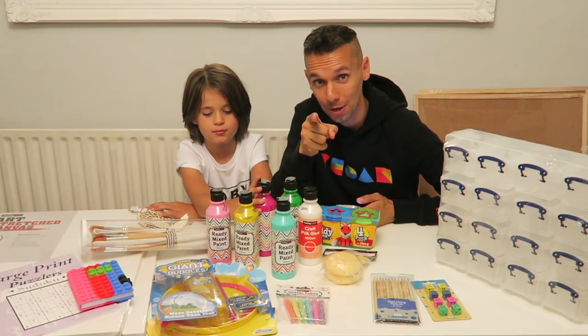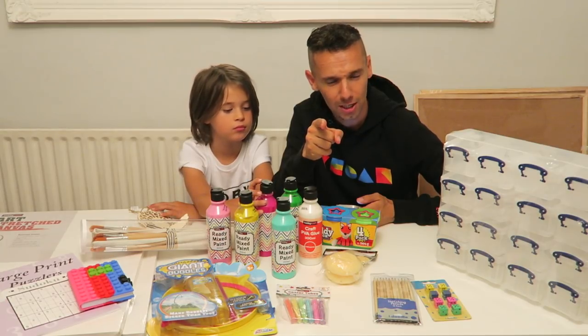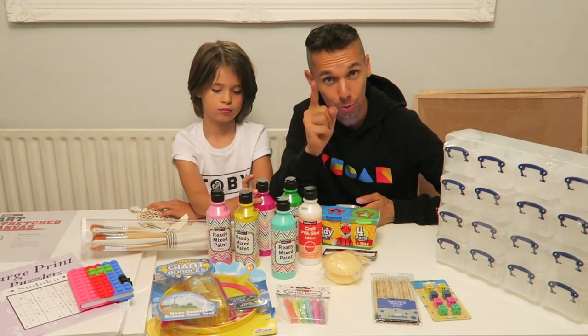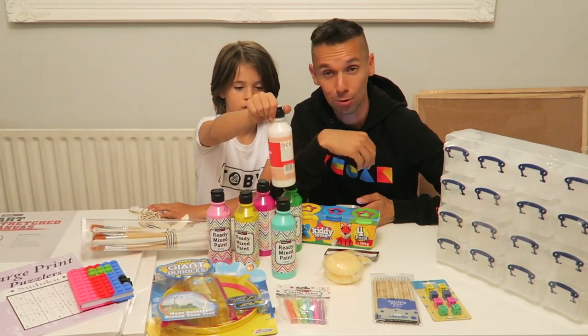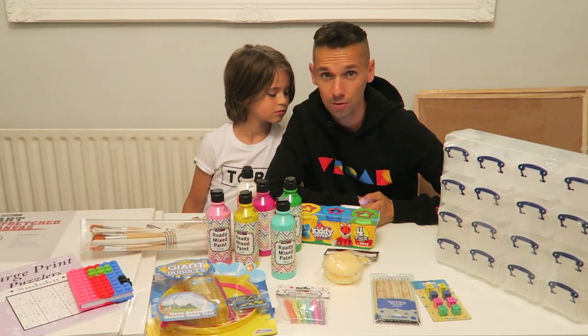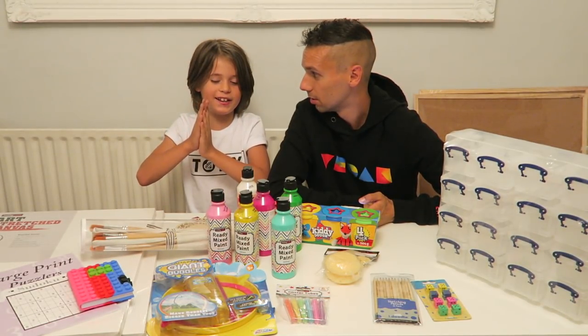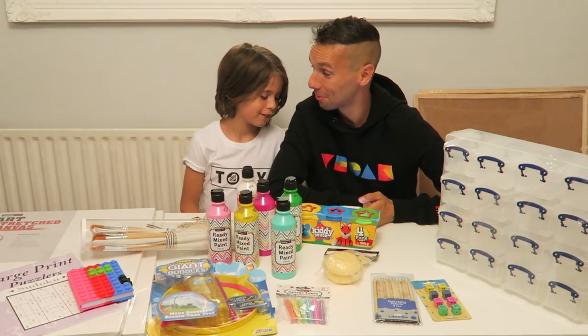Before we round up, a big shout-out to Poppy who, during this haul today, we saw in Hobbycraft and The Range as well. You were nice enough to come over and say hello — you had a nice picture of Jojo, so big shout-out to you, it was lovely to meet you. I've got a lot of shout-outs for some of you lovely Free Game that have requested them. Please shout-out!